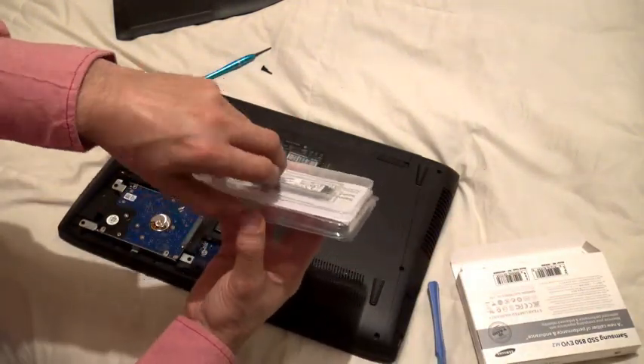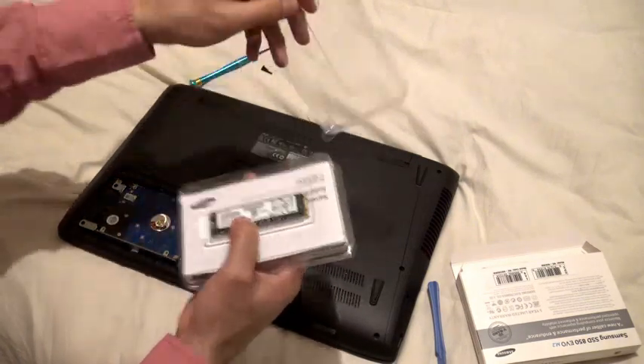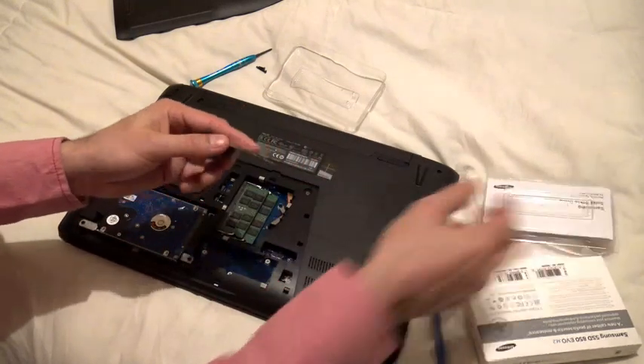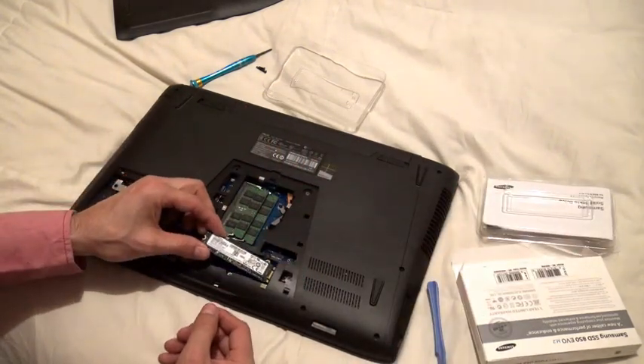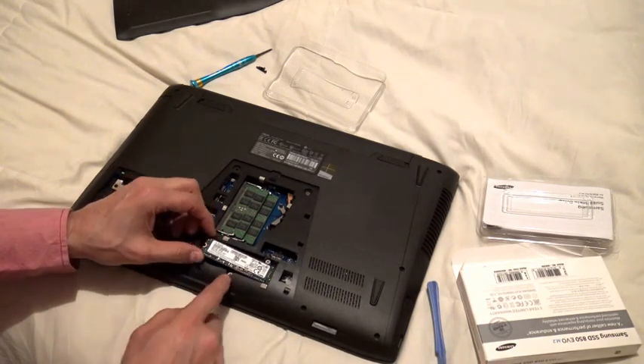If I didn't have this space, I'd have to buy a one terabyte SSD, which are really expensive. Right here I've got a 250 gigabyte, which is just enough for my OS, my software, and Windows.